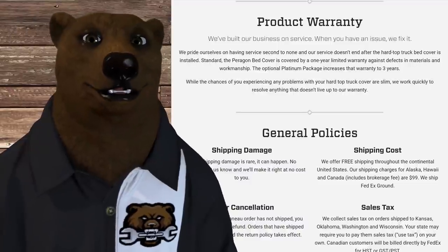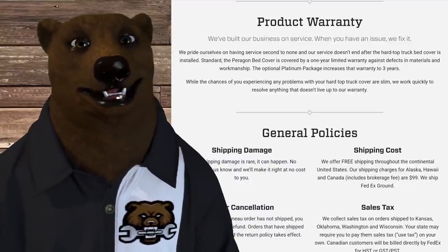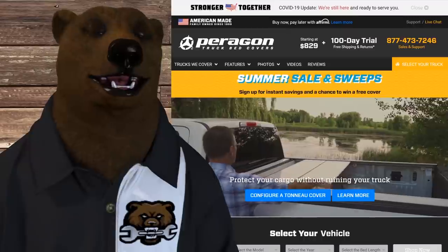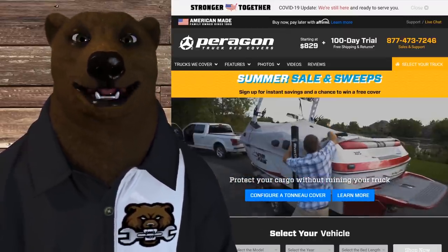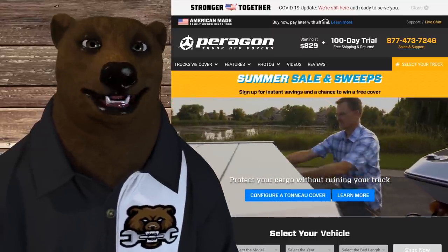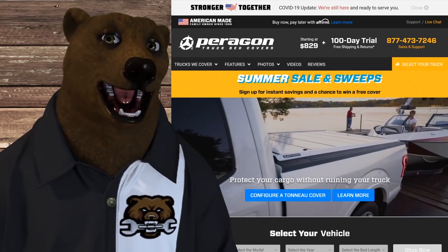You can get a platinum package that extends it to three years, but I was out of luck on that front. So I decided to contact them — they seemed like a great company, I'd talked to them before on the phone. By the way, this is something I bought for myself; Paragon is not sponsoring this, they didn't send me this, I don't get any referral or affiliate funds from them. I reached out hoping I could buy the part — it can't be that expensive.